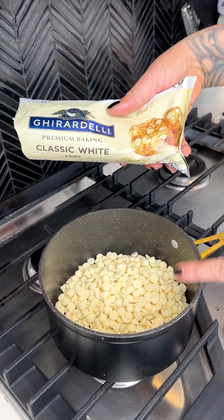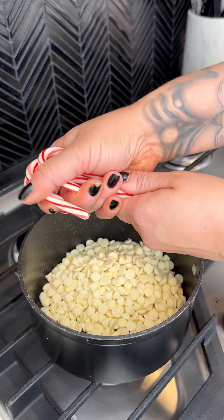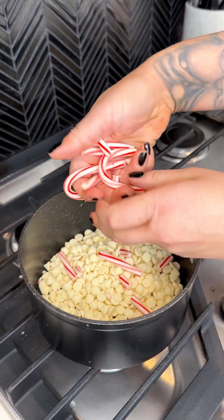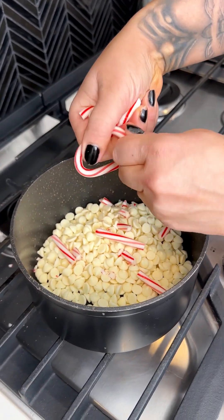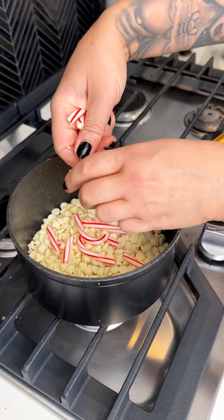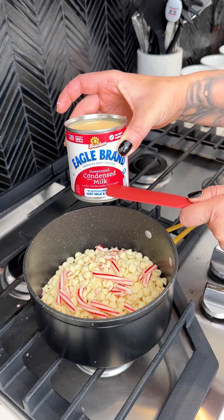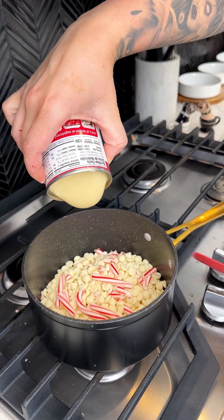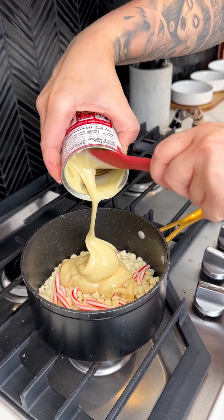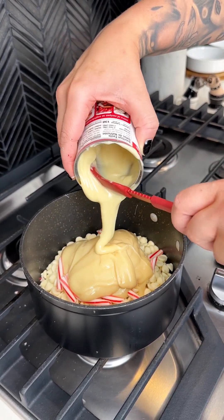I'm adding white chocolate chips into my medium-low saucepan. Next I'm coming in with my very festive candy canes — just going to break some of those up and pop them right in. You could also use a peppermint patty or any kind of seasonal holiday candy, but candy canes are perfect for this easy little treat. Next, coming in with the entire can of sweetened condensed milk right on top of the white chocolate and candy canes. I love making this for the holidays — super easy and it'll totally impress your friends and family.